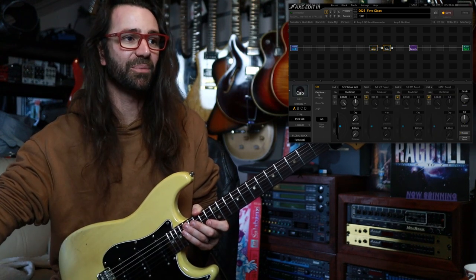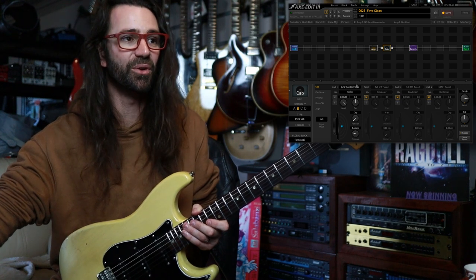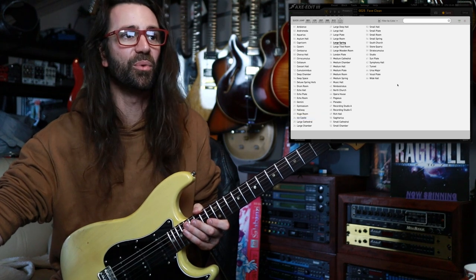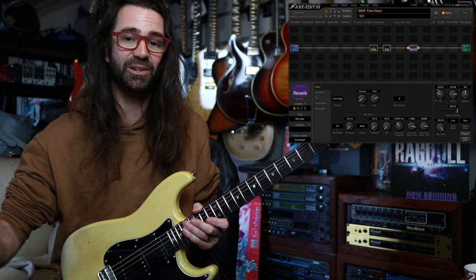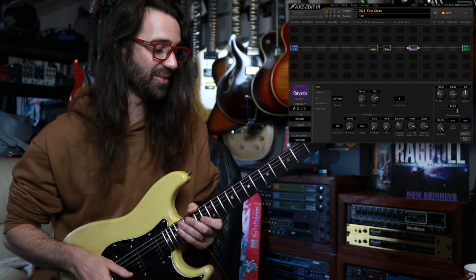Another Dynacab that I really like — I've got on channel B — is this 4x12 Rumble EV12 with the ribbon mic. This with something like the Rich Hall reverb or the Stratocumulus reverb is pretty awesome for really lush, chimey clean tones, like bridge and middle pickup on a Strat.